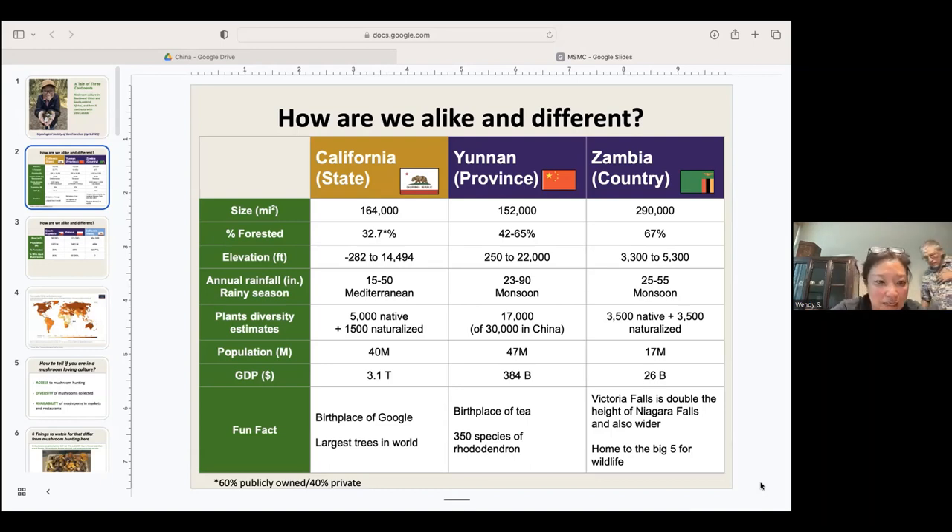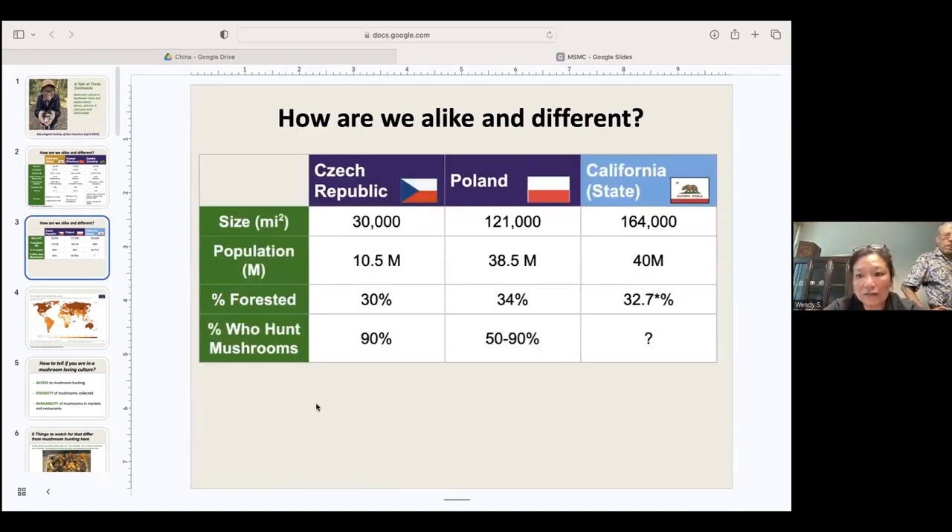There's a lot of discussion in mushroom Facebook forums about foraging in general and whether California is over-foraged. Looking at Czech Republic and Poland — two places I'd love to visit — it's documented that 90% of Czech Republic's population forages, and 50 to 90% in Poland, with a percent-forested similar to California. I don't know how many of California's 40 million people forage, but I feel there are a lot more places we could open up for foraging and still be sustainable.